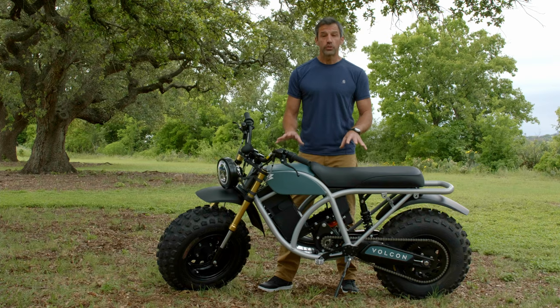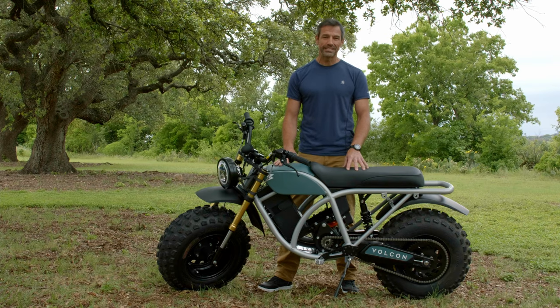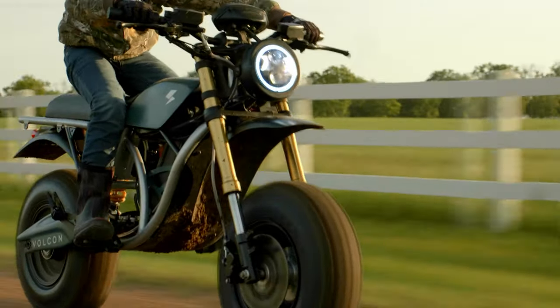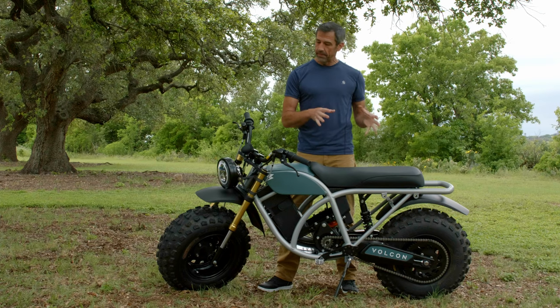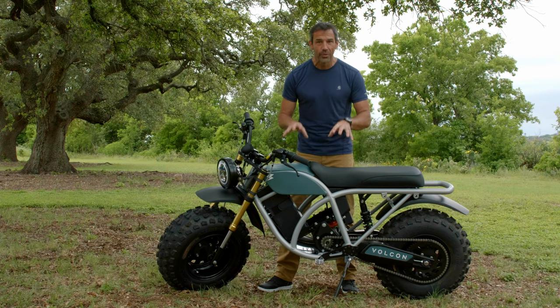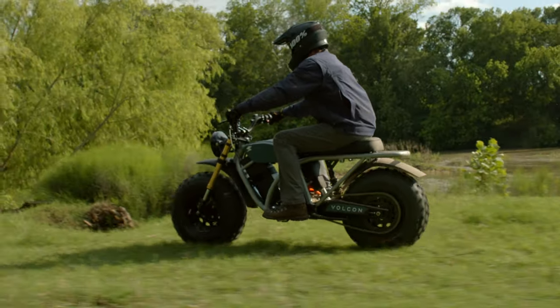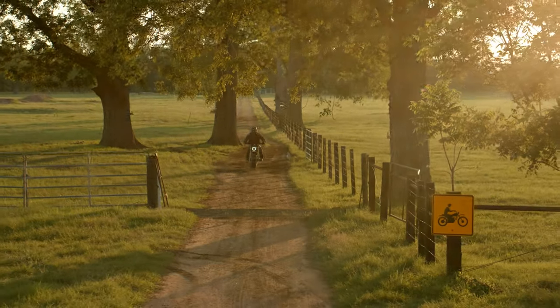We also have sport mode. Everybody's excited about sport mode — max torque, max power, max speed. Now the one caveat here is with all that power and speed, you're going to deplete the battery a little bit quicker. But it is totally worth it. So there you go — you can really dial in the performance that you're looking for on this machine on any given day using those ride modes.